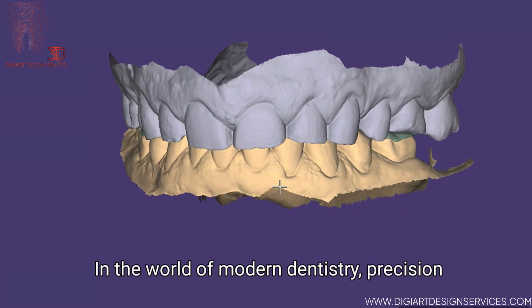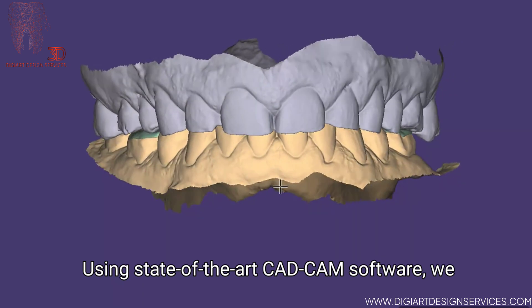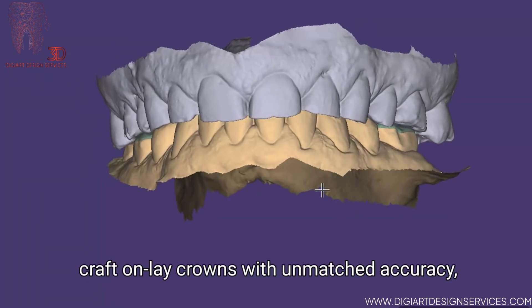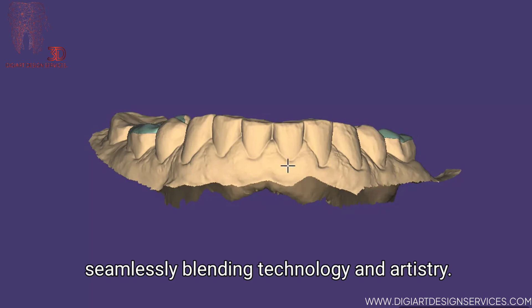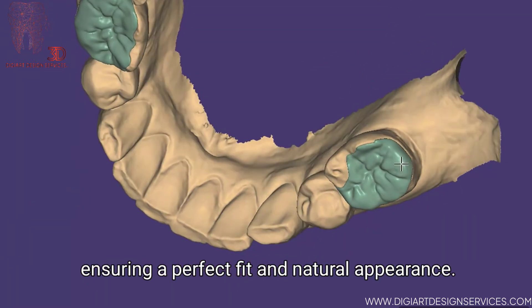In the world of modern dentistry, precision and aesthetics go hand in hand. Using state-of-the-art CAD-CAM software, we craft onlay crowns with unmatched accuracy, seamlessly blending technology and artistry. Every detail is meticulously designed, ensuring a perfect fit and natural appearance.